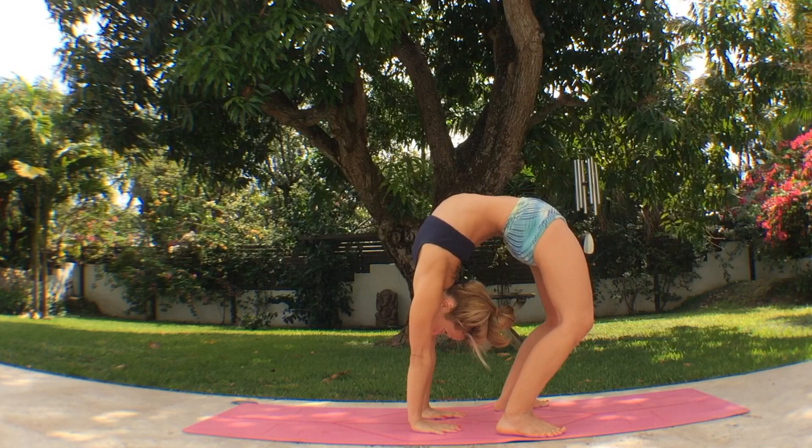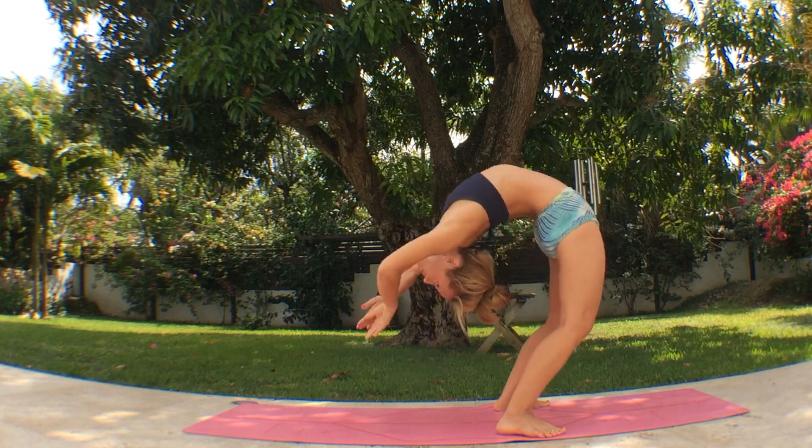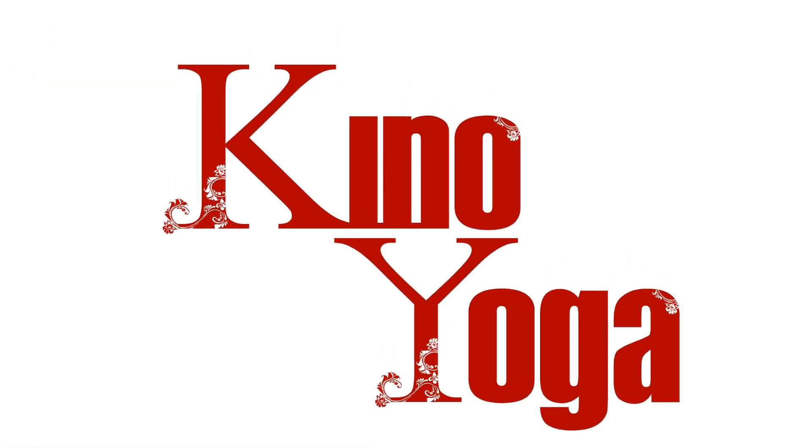Exhale, go back one last time. We'll hold this back bend for a moment. Settle into the posture, feel the foundation of the thighs, and then inhale, hips forward, come all the way up. You need the strength and flexibility already established. This is a way to take it a little bit deeper.